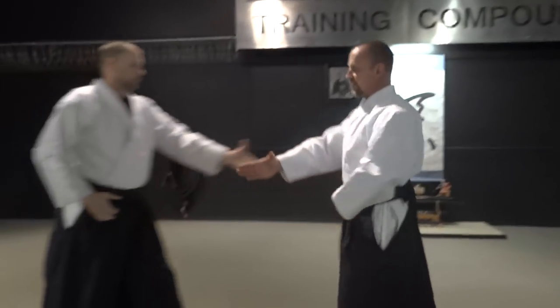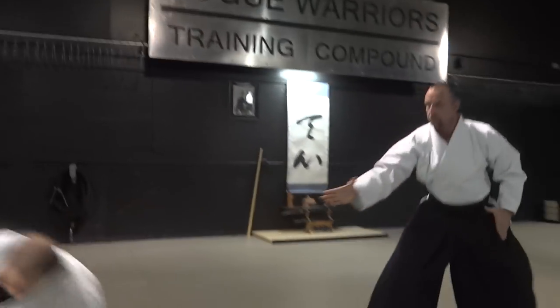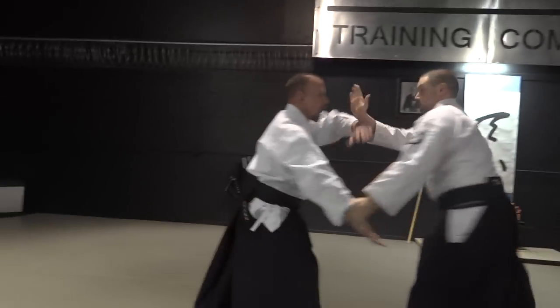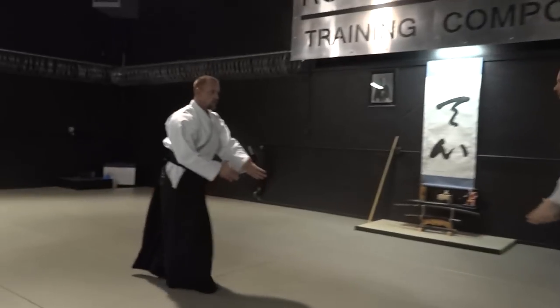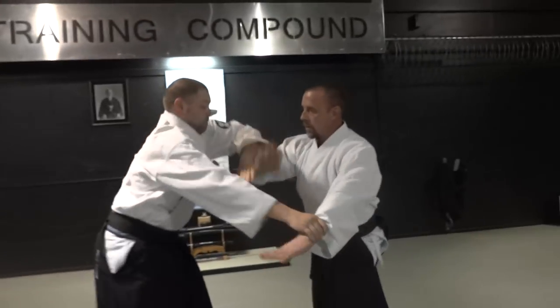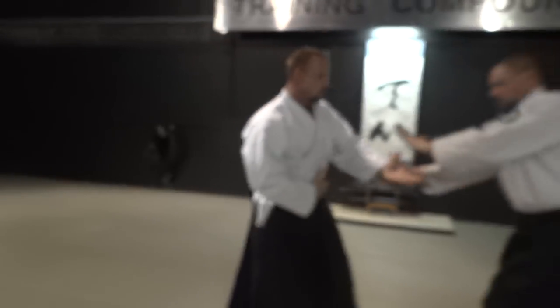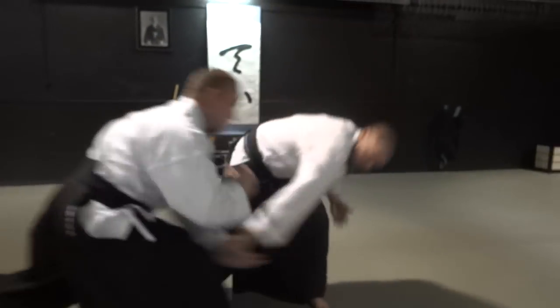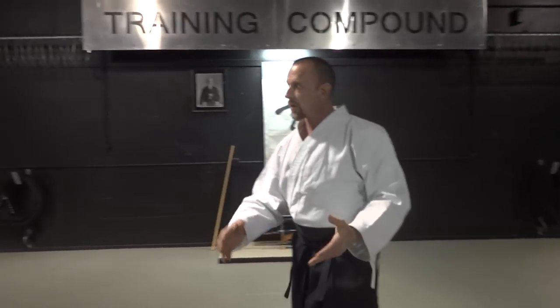From the traditional version of katatadori kaitanage — I'm sure some of you have seen this technique before. Here's the multi version, and here's the omote version. We'll show that to you again — multi, then omote. We did that very slow, very precise. As you can see, Bob followed perfectly along.